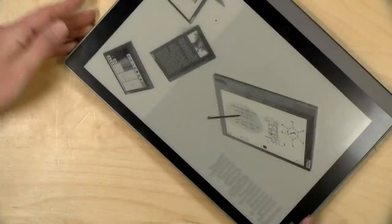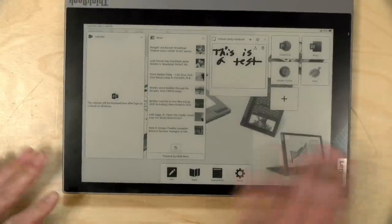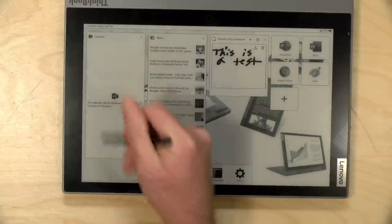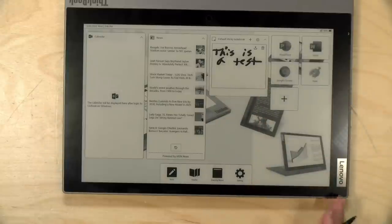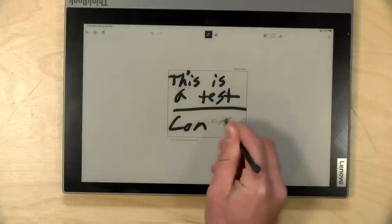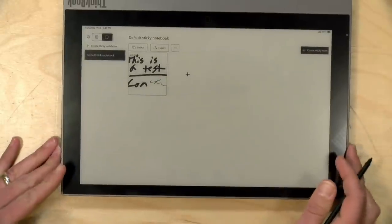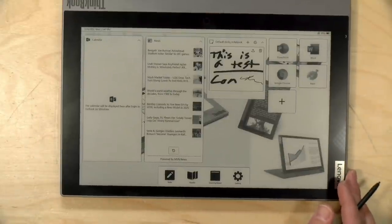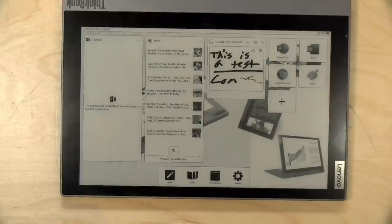Now let's look at how this e-ink display works. With the laptop in laptop mode, if I close the lid it will ask what I want to do — I can have it go to sleep or I can activate the e-ink display. This gives me a configurable dashboard: I've set it up with my Outlook calendar, some news articles, and a note area. You can also access some Windows apps from this display. Starting with sticky notes, I can add to it, start writing, adjust the pen thickness, and then have that sticky note appear on the front page. These notes can be synchronized to OneNote if you want.